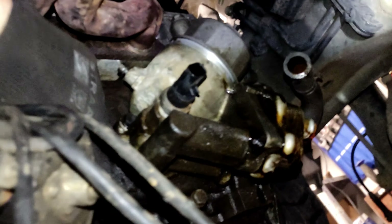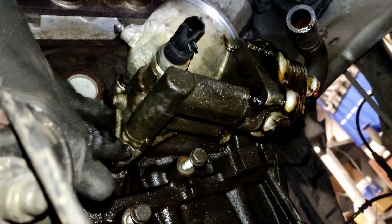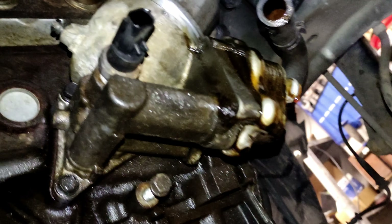Now I can see two bolts - one here and one here for the housing. I kind of need to use my phone to see where the other one is.